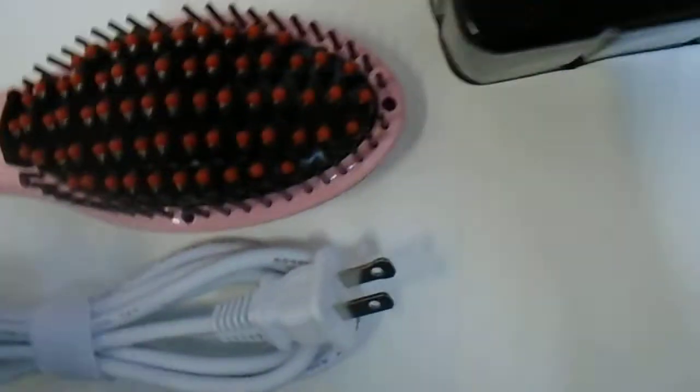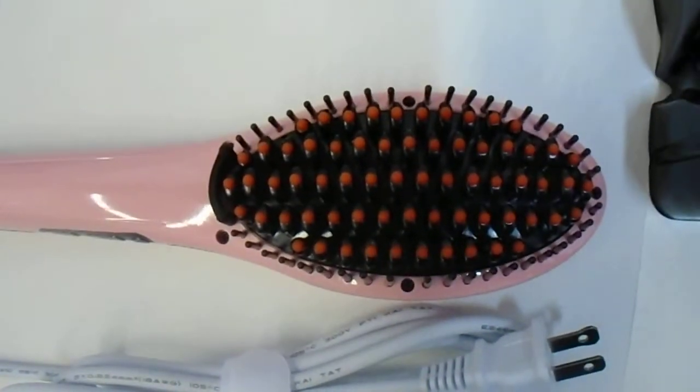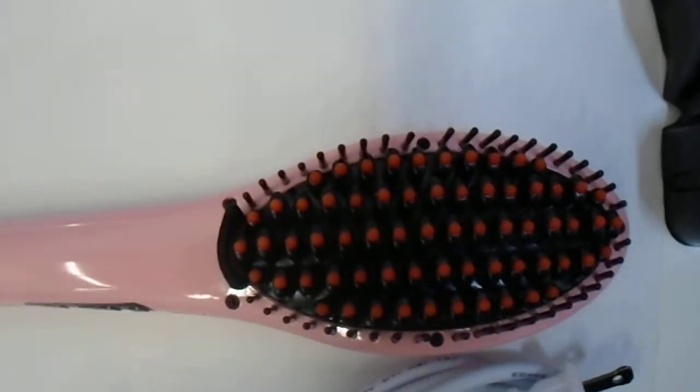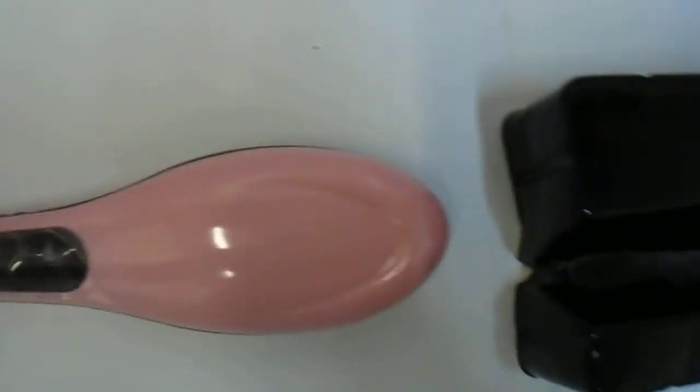So let's go ahead and have a look at the color. As you can see, there it is. Flip it over — there are the digital buttons that can tell you the heat. It's kind of a hair brush but with heat, so it glides through your hair pretty slick and nice and sleek. There's a white cord. This is not dual voltage, so it's only primarily for use in the USA, Canada, or Mexico. It has a nice subtle pink — not a hot pink, but a subtle pink.